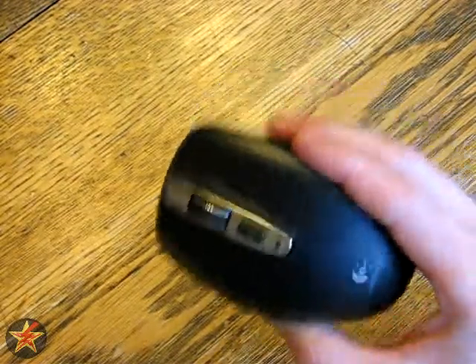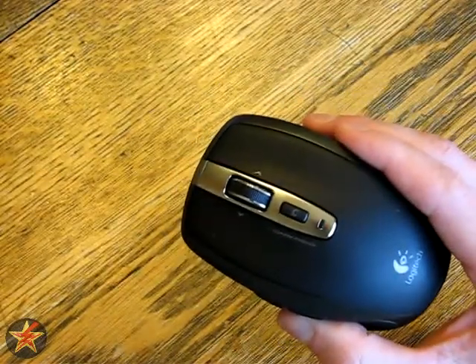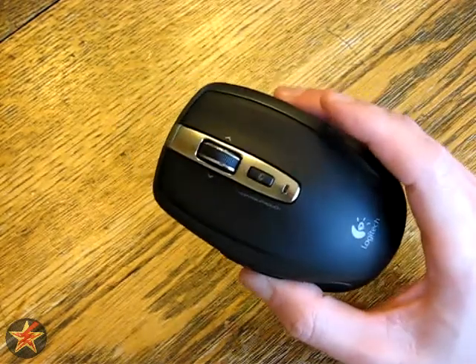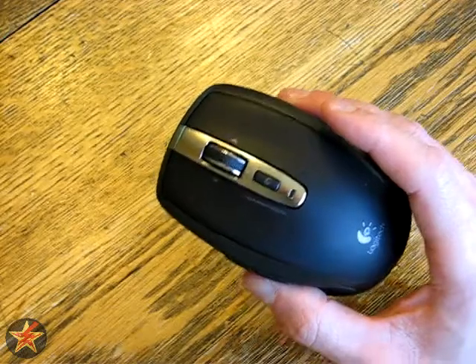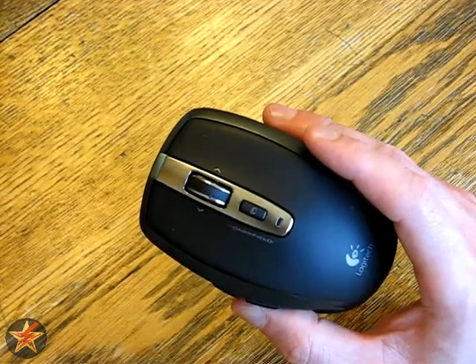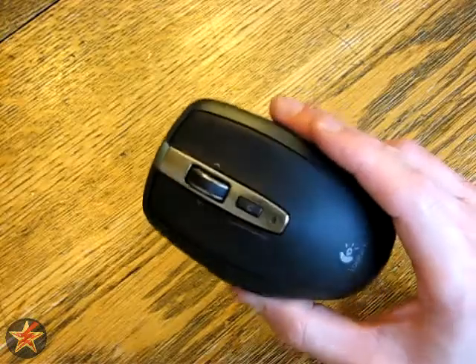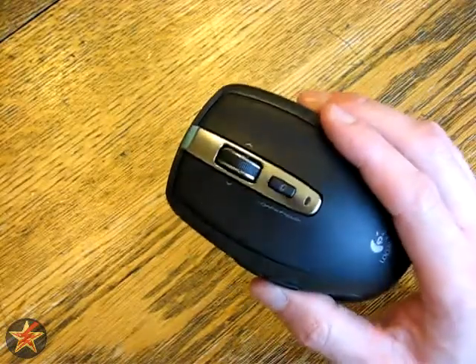This is a Windows-based mouse so you can use it with XP, Vista, and Windows 7. You can also supposedly use it with Mac products — OS X 10 or later. I don't have a Mac and I use PCs, so I couldn't tell you about that one for sure.